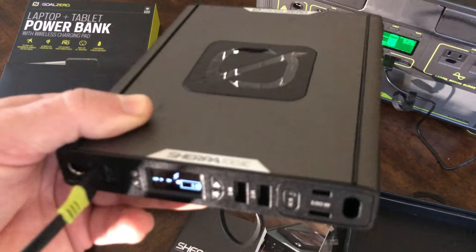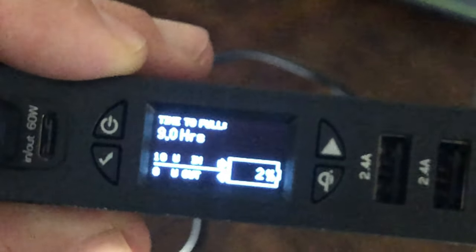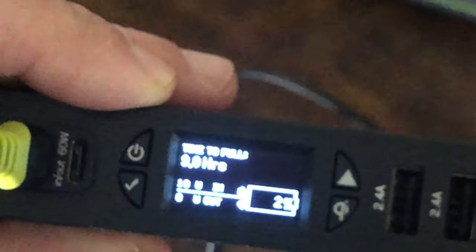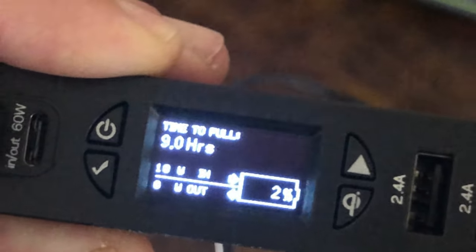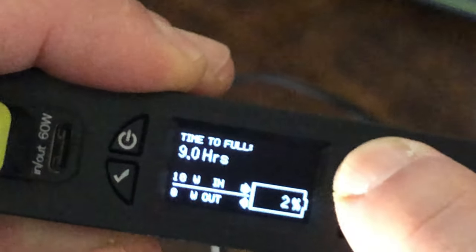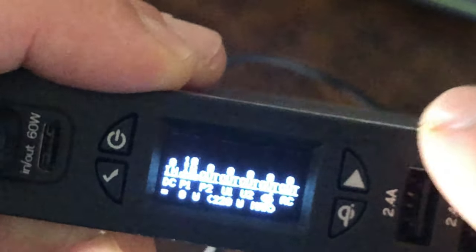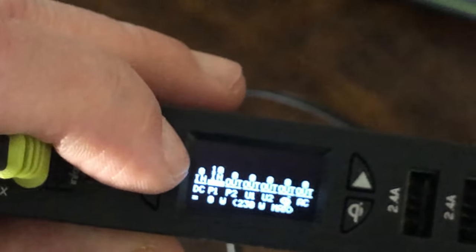I've used other similar batteries from other brands and I'll do a comparison later between the two. It now says time to full is 9 hours. We're using USB-A to USB-C 2.4A so it's going to be slow — at 2% so far. You can switch through the menu. The outs are all zero since I'm not drawing power, but you can see the input is taking power in.